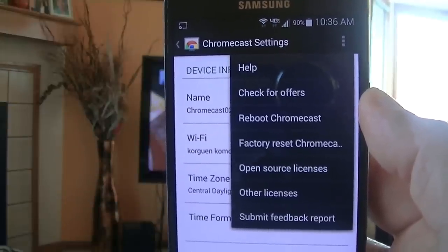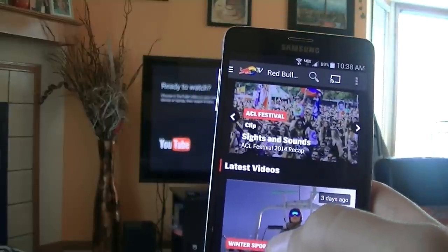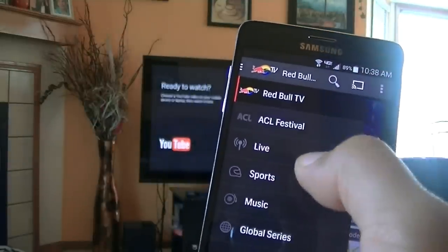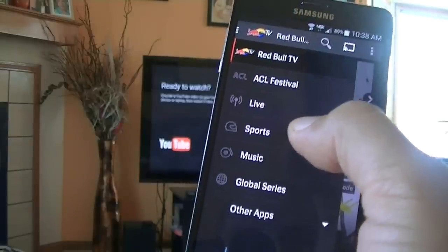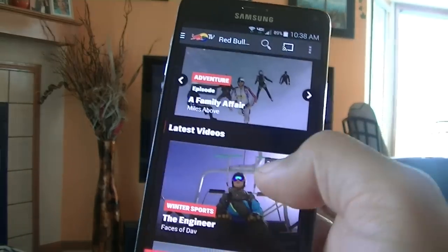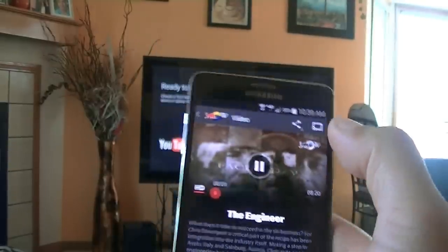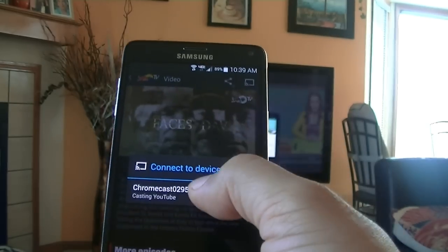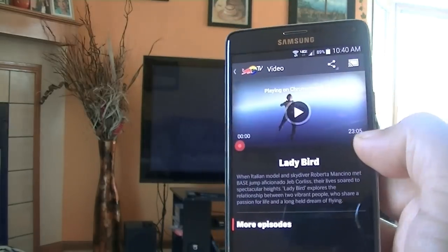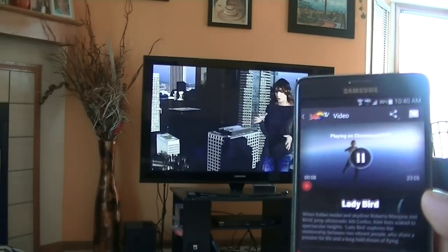Here's a quick look at the Red Bull application — I love this one. Red Bull offers ACL Festival, live activities, live videos, sports, music, global series, and other content. Let's play a couple of videos here — I'll click on this one, then click the cast icon, and it should start playing on the TV. There you have it guys — now it's playing the video on the main screen.